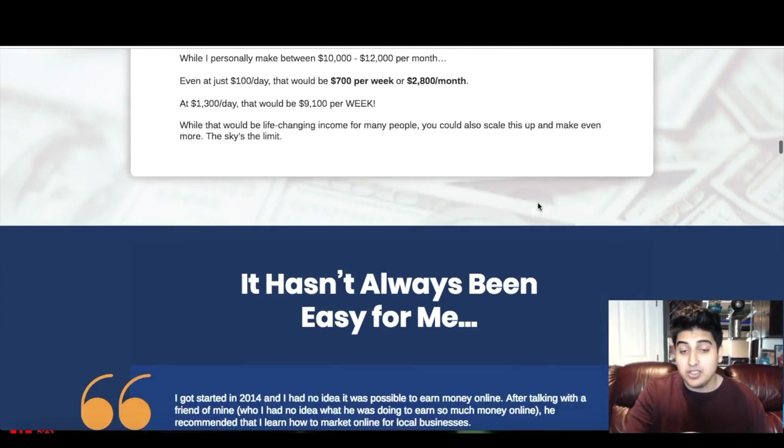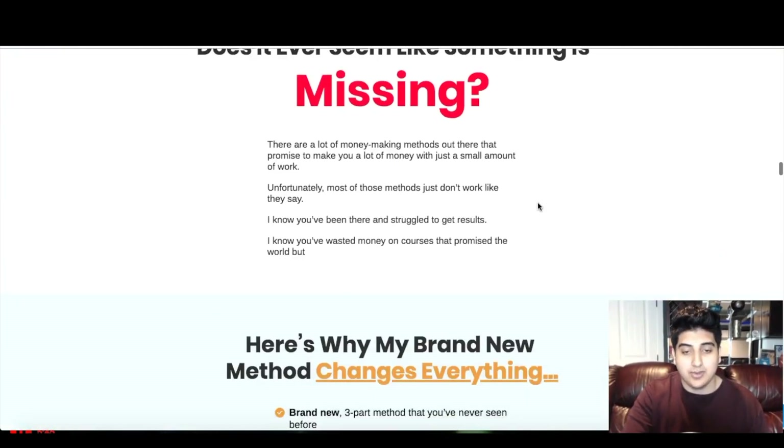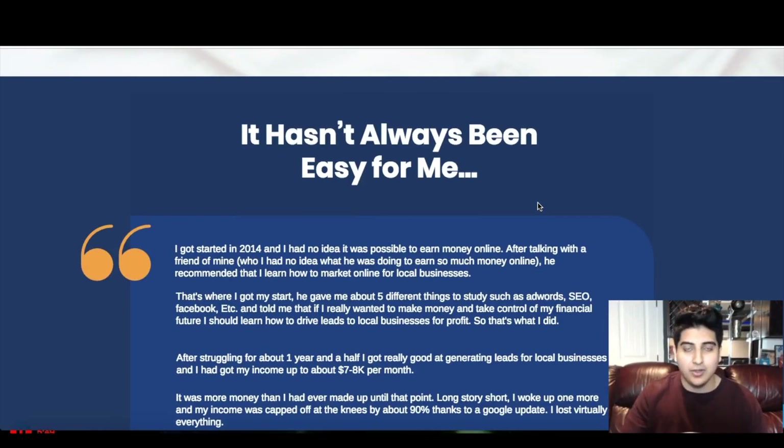I'm gonna let you go through the rest of the sales page on your own time — there are a lot of cool testimonials and other stuff on there. But let's get on to the actual inside of the Trinity and talk a bit about what this is.